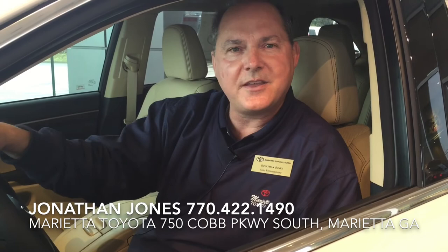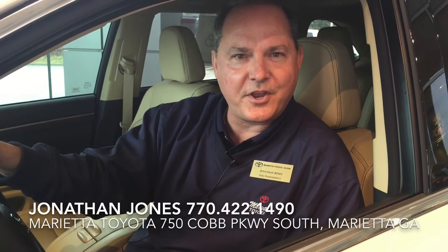Again, my name is Jonathan Jones at Marietta Toyota. Thanks for being with me in this short video on how to sync your Bluetooth and use the Bluetooth system in Toyotas. I know there's a lot more to cover with particular phones and your particular vehicle. Give me a call at 770-422-1490 and I'll be more than happy to go over them with you. Thank you.